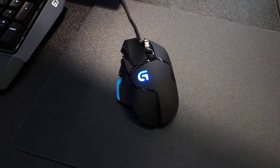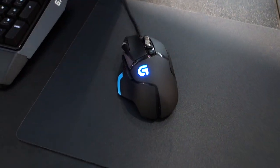Jimmy Thang from Maximum PC here at PAX 2014. I'm here at Logitech's booth, speaking with Chris Payne, the product manager for gaming mice at Logitech G.